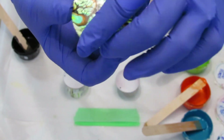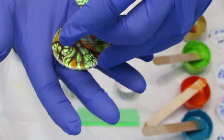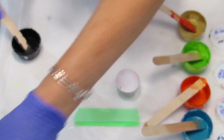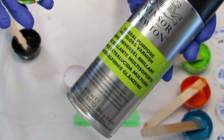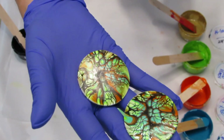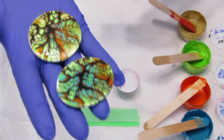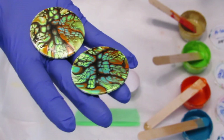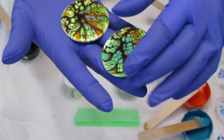I just painted the back black. I ended up using Winsor & Newton Varnish Spray to seal the front. I was going to resin them, but it's just such a mess to deal with on the back, so I just did that instead.